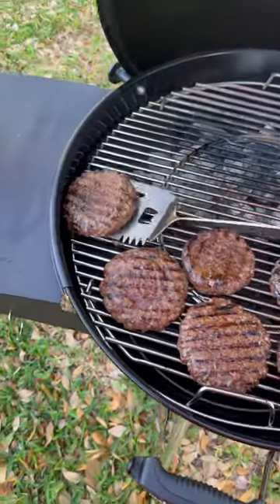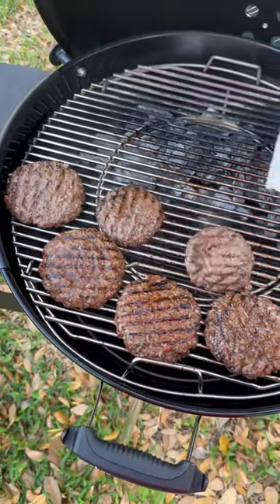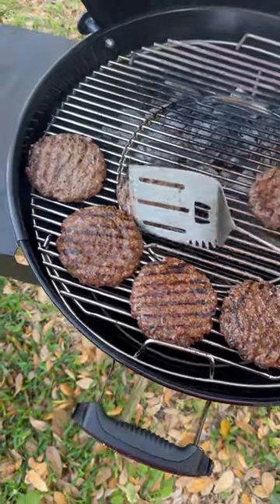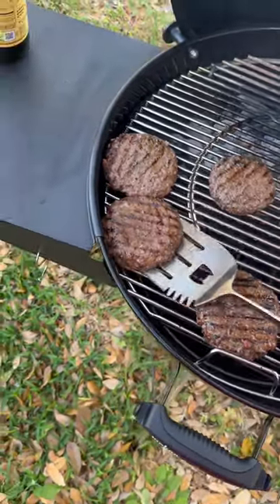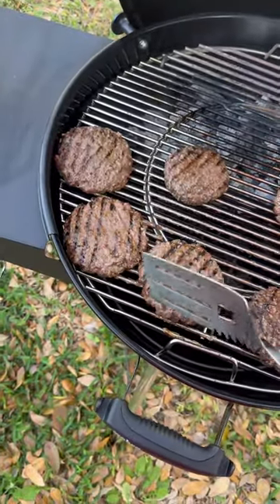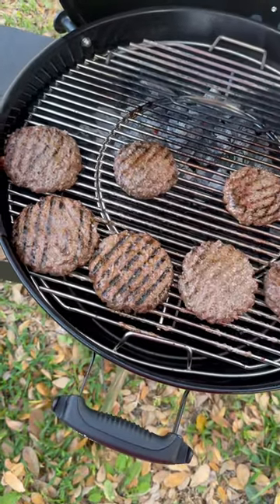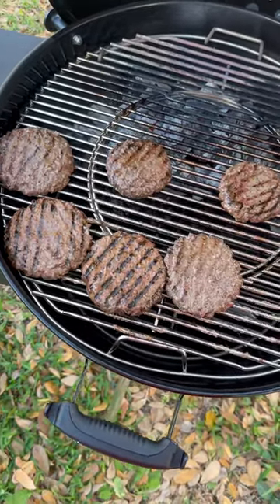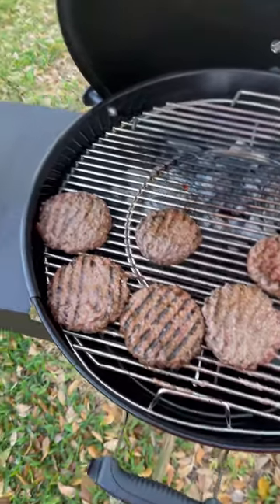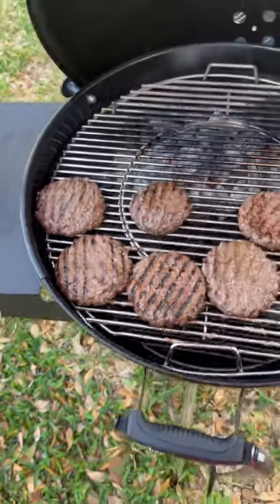We're going to do a flip. Don't worry, cheese will be coming on soon enough. These are 80-20s. The bigger burgers are half-pound burgers and the smaller ones are about a third pound. They didn't have two packs of the half-pound burgers, so I went with one pack of each.